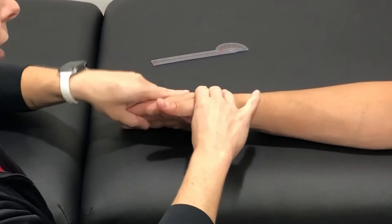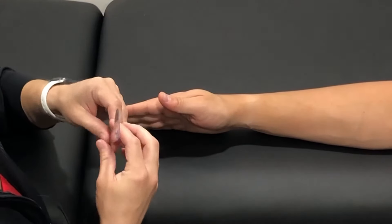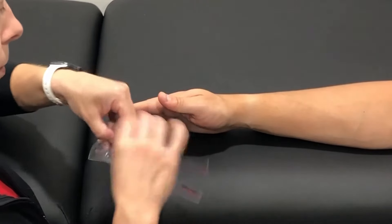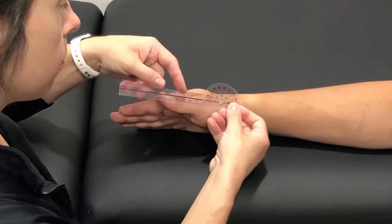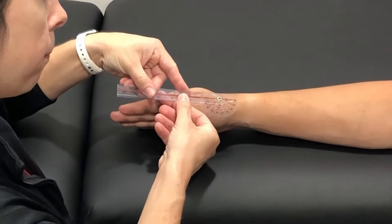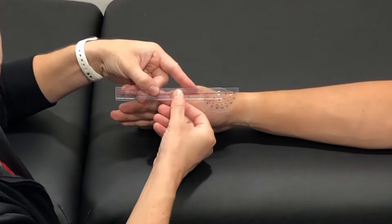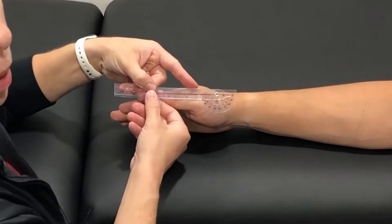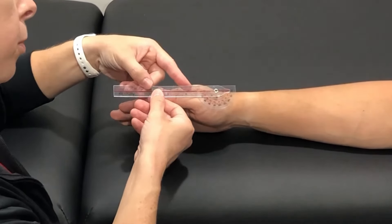Measuring active range of motion. I'm going to line my fulcrum up with the lateral aspect of the scaphoid or the radial styloid process. I'm going to line my stationary arm up with the lateral midline of the second metacarpal. Line my moving arm up with the dorsal midline of the first metacarpal.